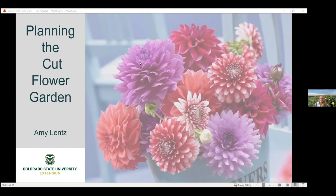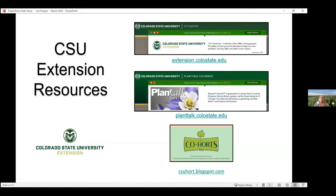Let's talk today about planning the cut flower garden. Thank you all so much for being here on this snowy cold day. Hopefully this will warm you up a little bit and get you thinking about spring and summer and growing. Before I get started, I just like to point out that we do have several resources available to you all on everything gardening, not just cut flowers.